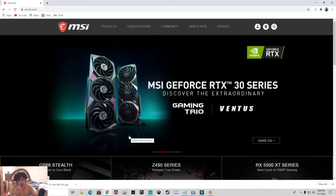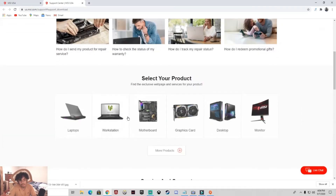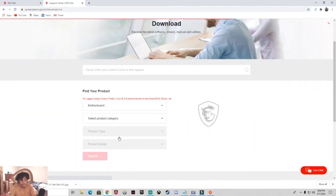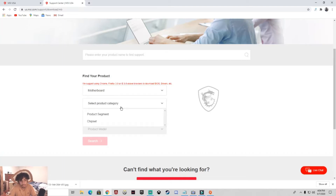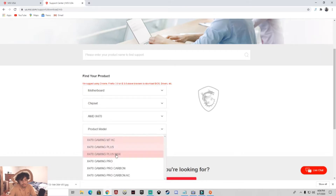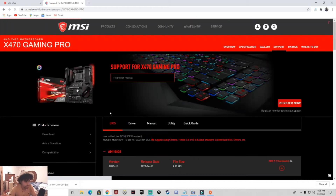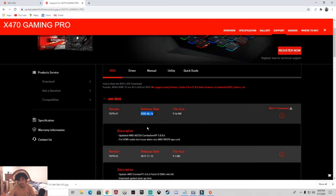The first thing you want to do is update your BIOS. Mine is MSI, so you go to the MSI website, scroll down to Downloads. I'll post a link in the description. Go to Motherboard, then Downloads, search for your motherboard model. Go to Chipset, then find your model — mine is the AMD 470 Gaming Pro. Download the latest BIOS version. If you already updated and it started causing problems, download the previous one to revert.